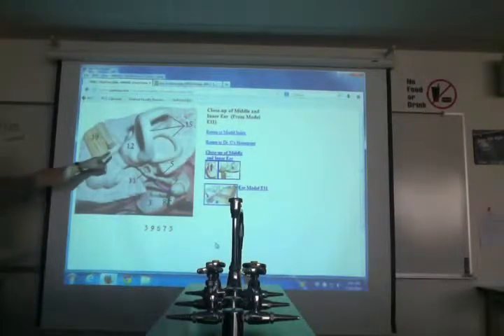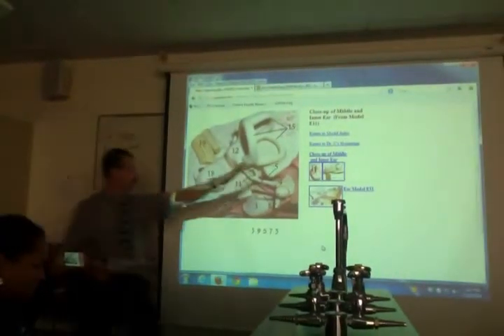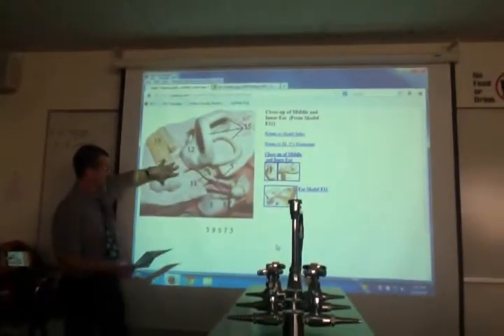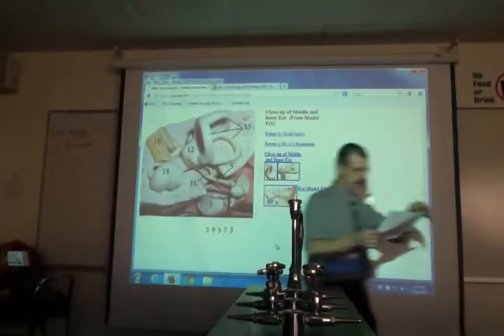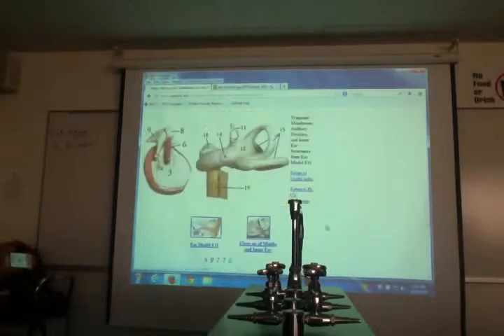Number 19 is the vestibular cochlear nerve going out from the vestibule and cochlea heading into the brain. So you have outer ear, middle ear, and inner ear.